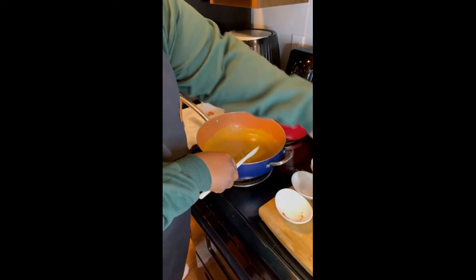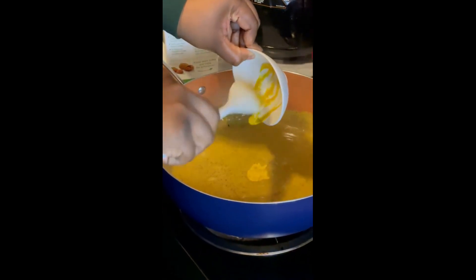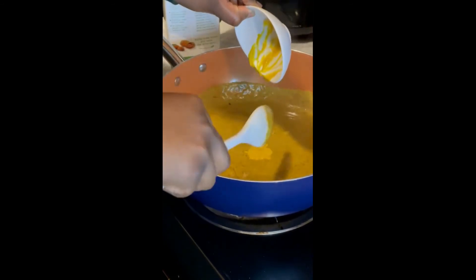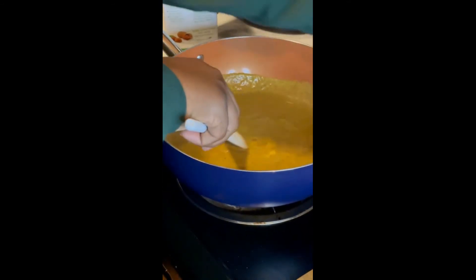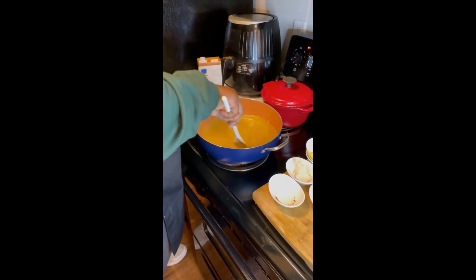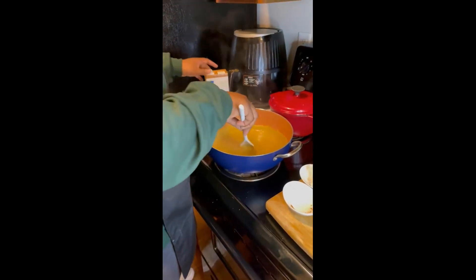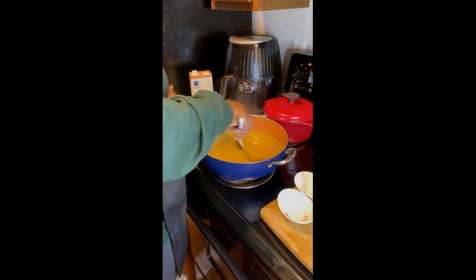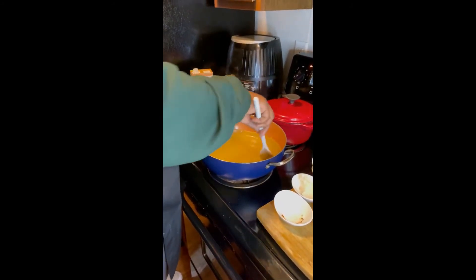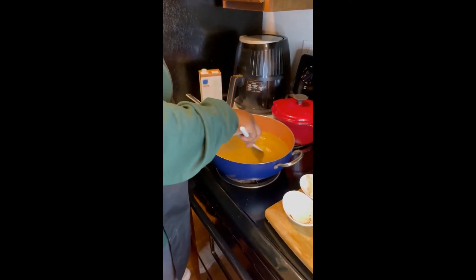At this point go ahead and add in the mustard — just a tablespoon of that — and mix that in. At the same time you want to make sure you've got your noodles boiling. Today we're using a red lentil noodle: low on the carbs, high on the protein.